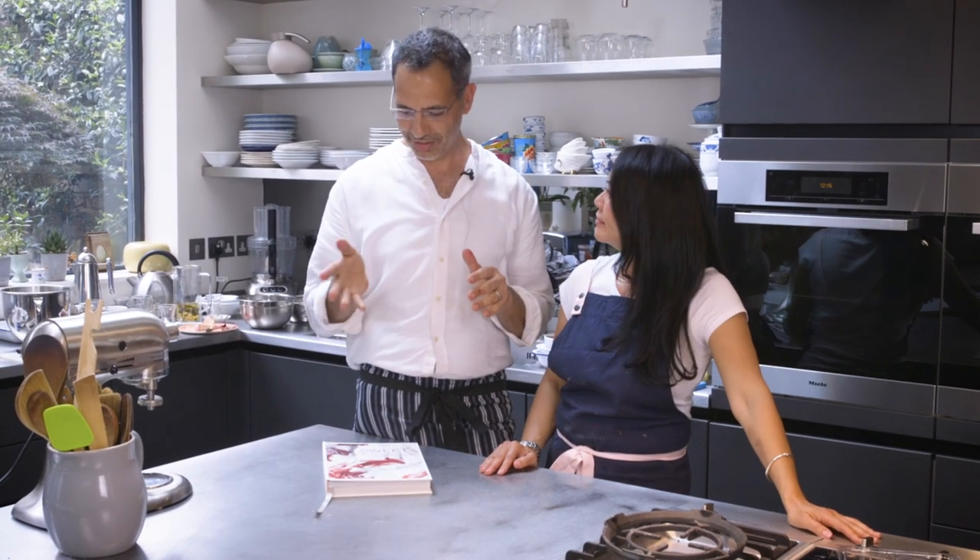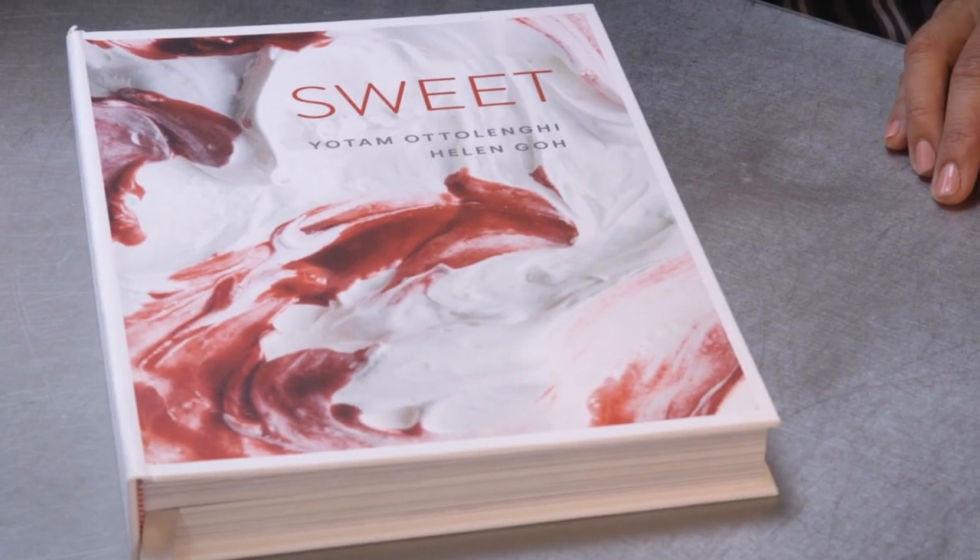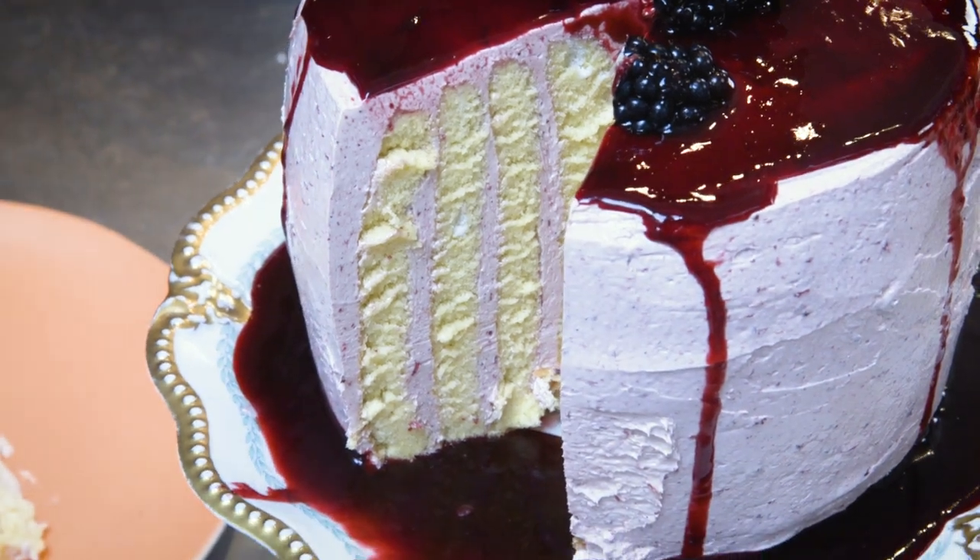Hi, happy foodies. I'm here with Helen. This is our new book, Sweet, and we're going to bake a recipe from the book. It's a showstopper of a cake, it's really beautiful. It's blackcurrant and lemon cake.